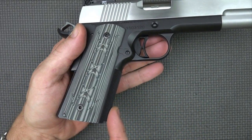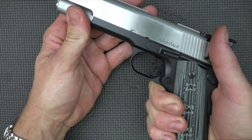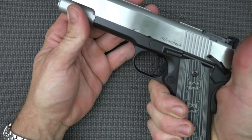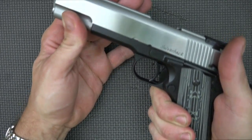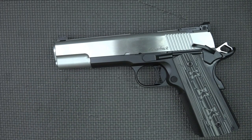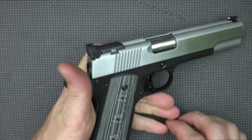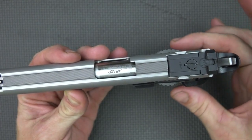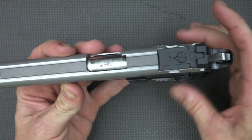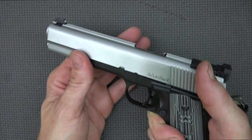The mainspring housing as well as the front strap have a really nice checkering — my guess is about 25 to 30 lines per inch, so not too aggressive, pretty medium checkering. It does give you a nice firm grip on the pistol. This pistol is a .45, however it is also available in 10mm. The grips it comes with are full thickness 1911 grips. Some folks with small hands may want slim ones, but for folks with big hands it feels just fine.